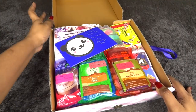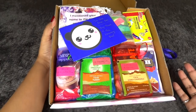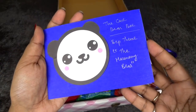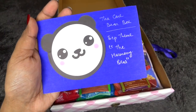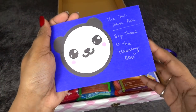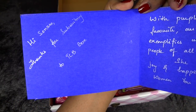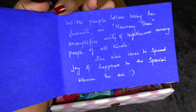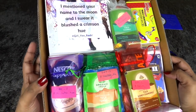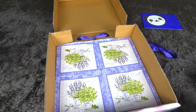As soon as we open it, I can see so many colors — it looks so attractive. We have a bear here, like a card, that's so cute. It says 'The Care Bear Box, September theme is the Harmony Bear.' Harmony is really important for our body. It says 'Hi Sonam, thanks for subscribing to the TCB box,' and includes details about the theme and feedback numbers.